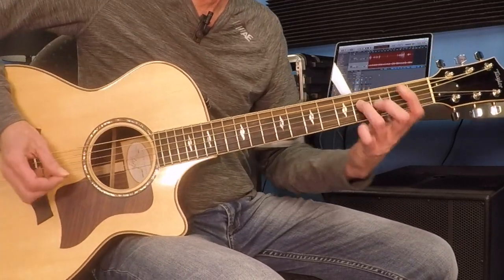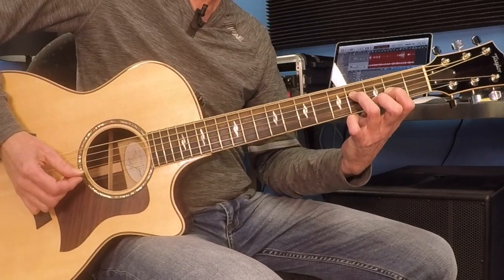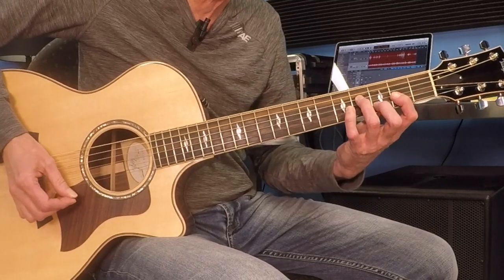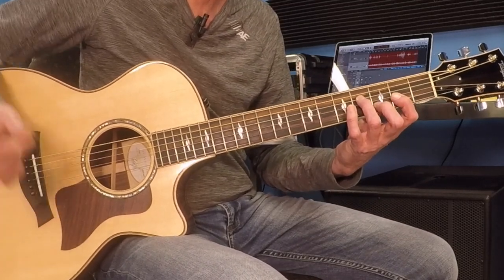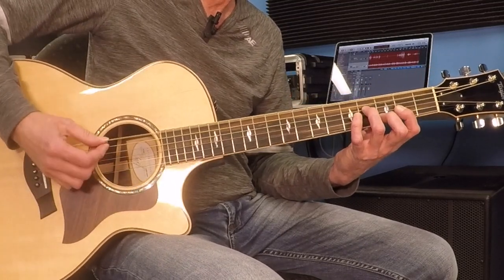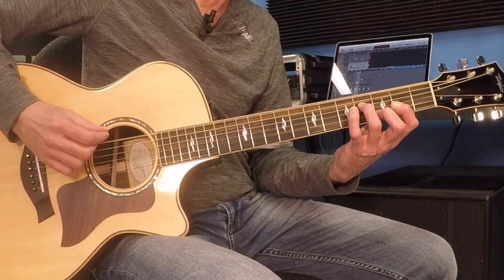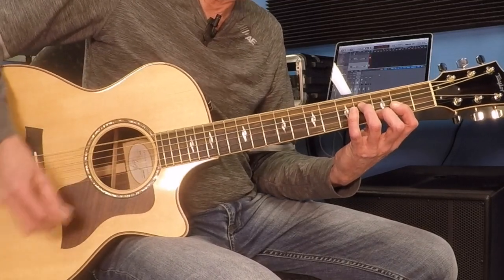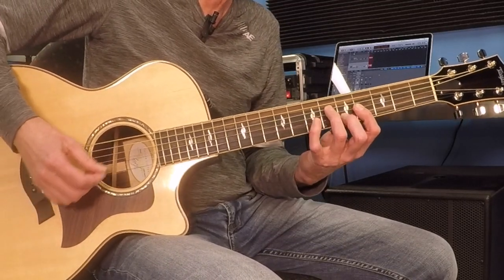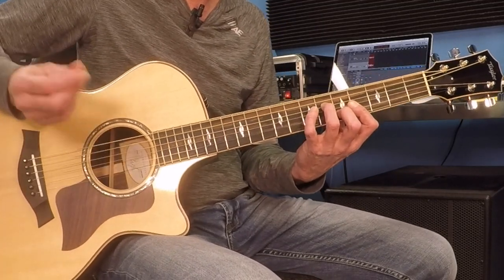I've got the 4th fret of the D string, 2nd fret of the G string, and 3rd fret of the B string. I'm trying to X out that high string just by leaning my first finger over — that shouldn't be too hard, it might be happening quite naturally. And I'm going to play the low E with a down stroke. Low E again, another down stroke, low E, hit that chord, hit the bass again, hit that chord, and then drag it up two frets — exactly the same shape. Now that's just an E chord in a different configuration than you might be used to.